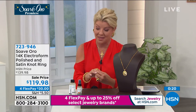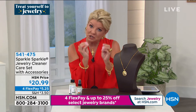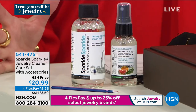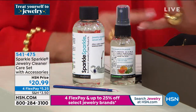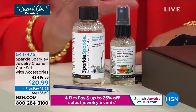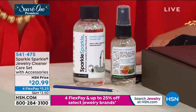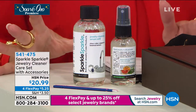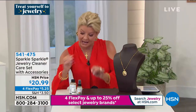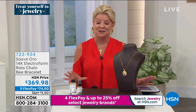This is a great ensemble: you get the two-ounce spray bottle and also four ounces of refill. For $20.99, you also get the jewelry brush cleaner to get into the nooks and crannies — for filigree designs or really intricate pieces. Sparkle Sparkle is available with FlexPay. Everything in jewelry today, because we want you to spoil yourself, we're offering four flex payments. Speaking of spoiling yourself — congratulations, that beautiful charm bracelet is completely sold out.